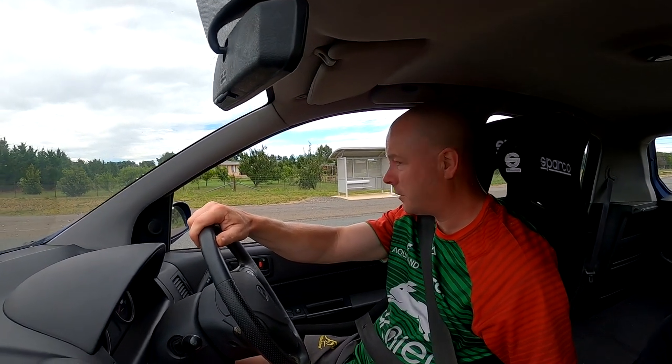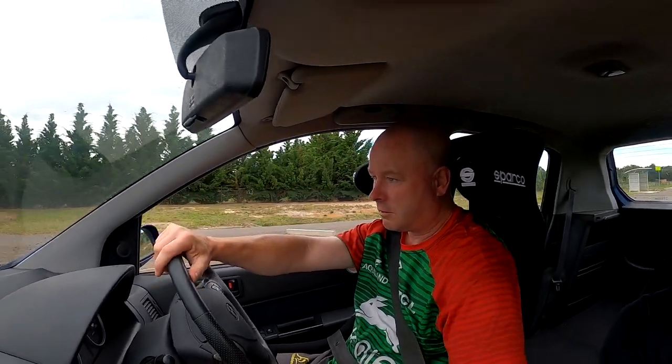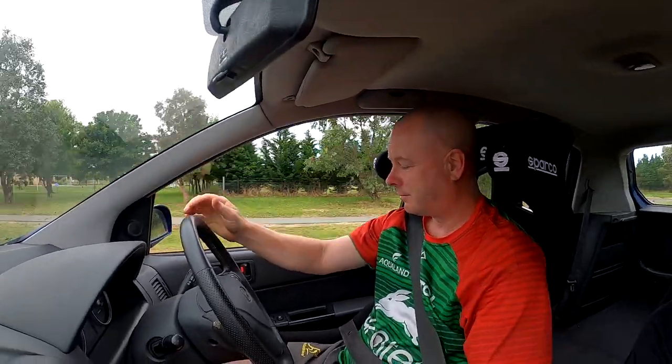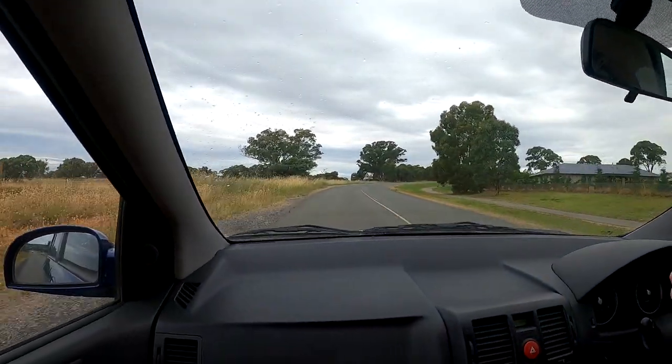Alright Fred Junior, we'll go for a little drive. Redlining in the Getz. That'll do.